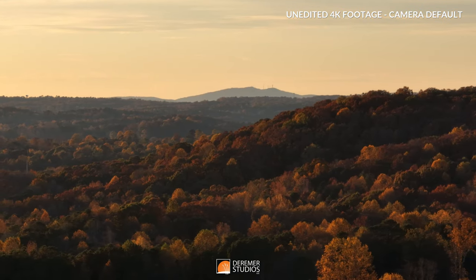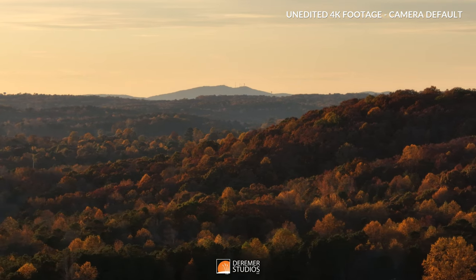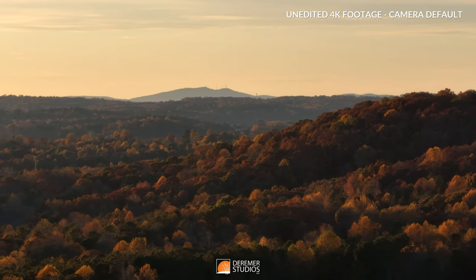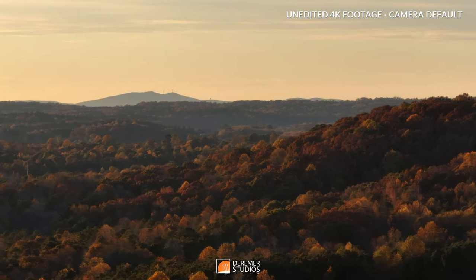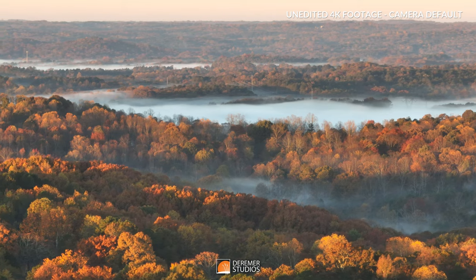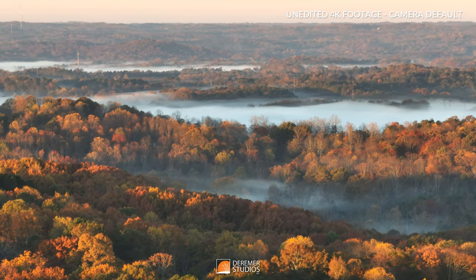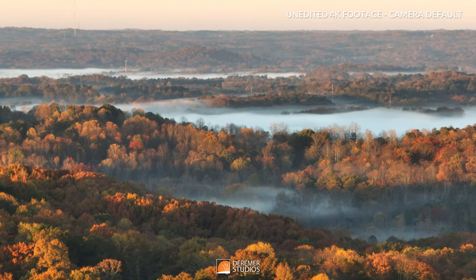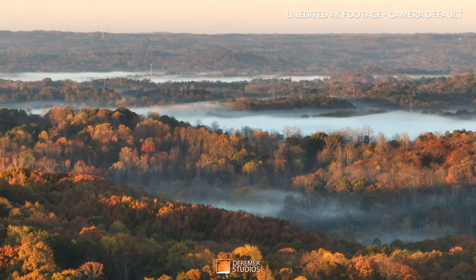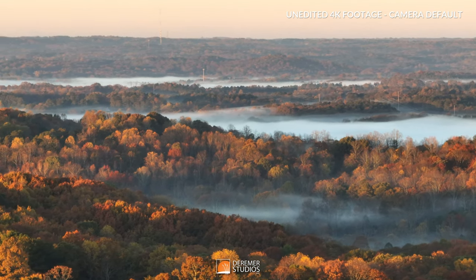No doubt there are a lot of negatives with this zoom lens that I can't deny, but there is one really big positive: its reach. A 7x telephoto on a drone of this size is just amazing and it opens up all sorts of really cool cinematic opportunities, especially if the issues I'm encountering are primarily an issue with the production of my particular drone and not the Mavic 3 in general.